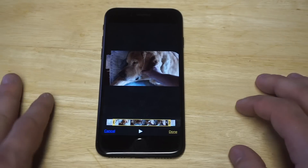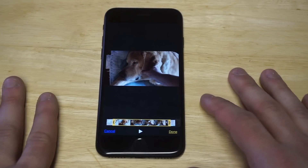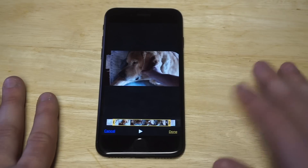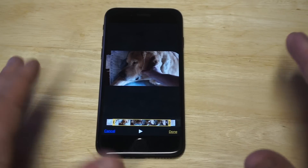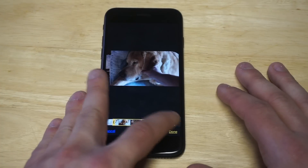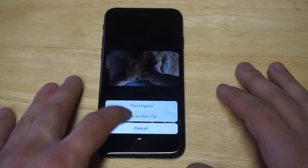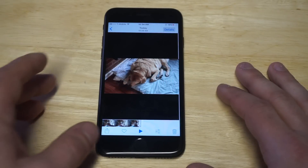This is a huge time saver — that's why it's worth it to just do it on your iPhone, instead of uploading it to YouTube, Instagram, or Facebook and editing it there, or doing it from your PC or Mac. When you're done, click 'Done' and then 'Save as New Clip.'